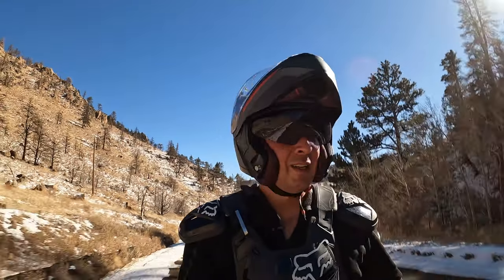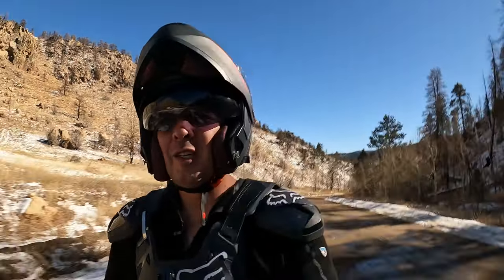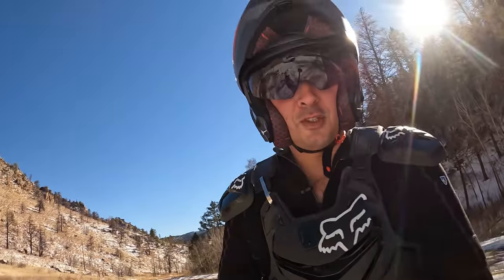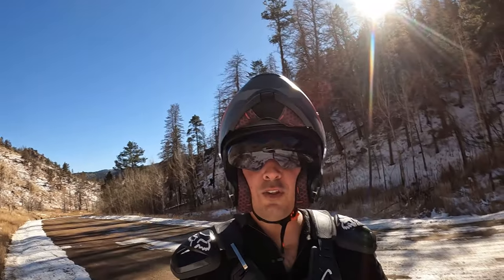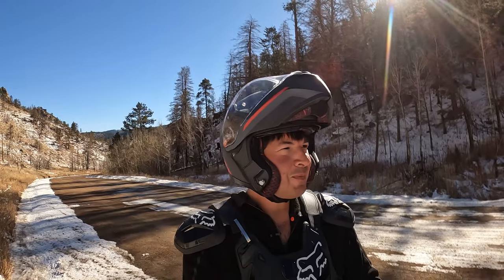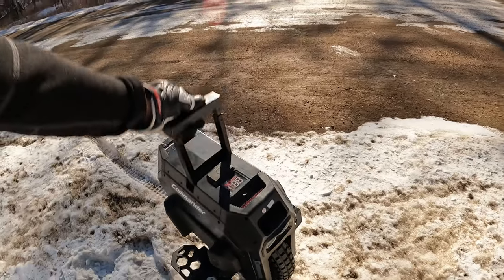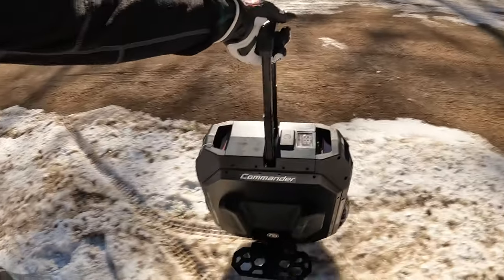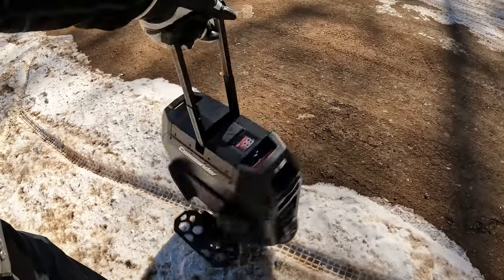I'm really glad you guys are watching the channel and have an interest in these electric unicycles. Anyway, that's kind of it for today's video. I'm not gonna ride this 20 miles on YouTube — I'm just riding it so you guys can check the Extreme Commander Torque out. It's got this really nice trolley handle so you can easily wheel your EUC around. The sun is kind of bright out here with the snow.